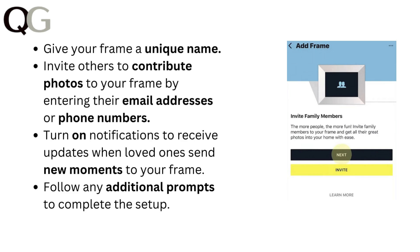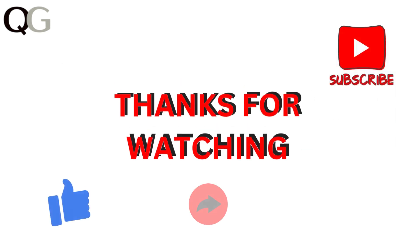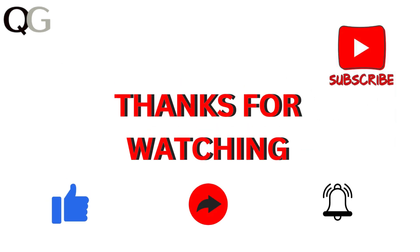Follow any additional prompts to complete the setup. Thanks for watching. If you liked the video, please hit the like button. If you want to see more videos, hit the subscribe button.